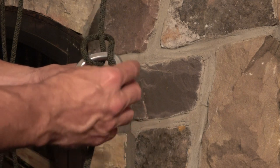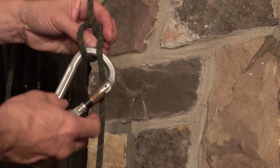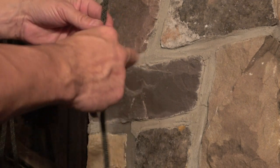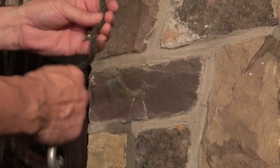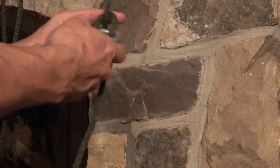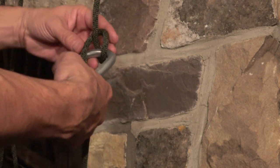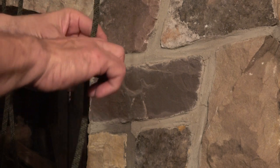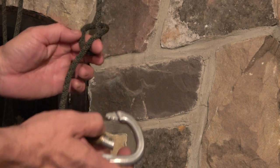You'll notice how the rope is descending on the spine of the carabiner. If I put the carabiner in the opposite direction, that's no good because now it's on the gate side. If I form it wrong — and the descending rope ends up on the gate end — that would be no good. It would work, however, if you change the orientation of the carabiner.